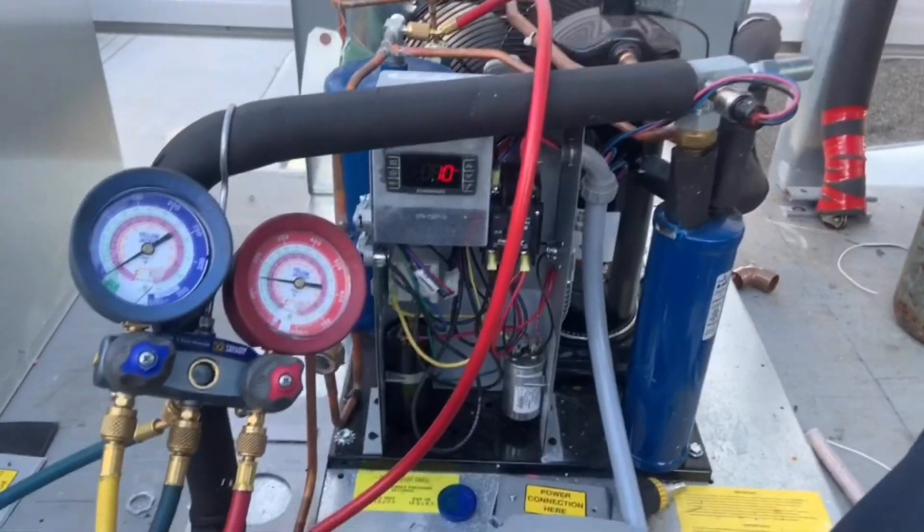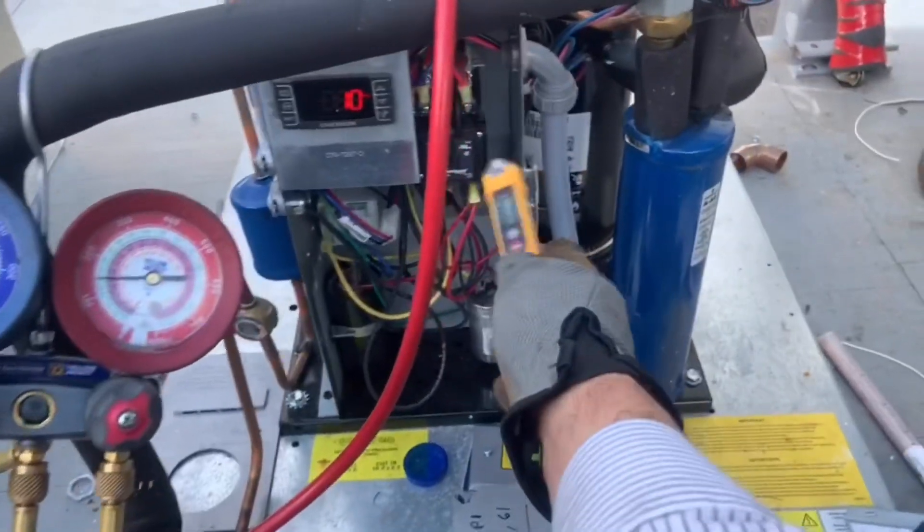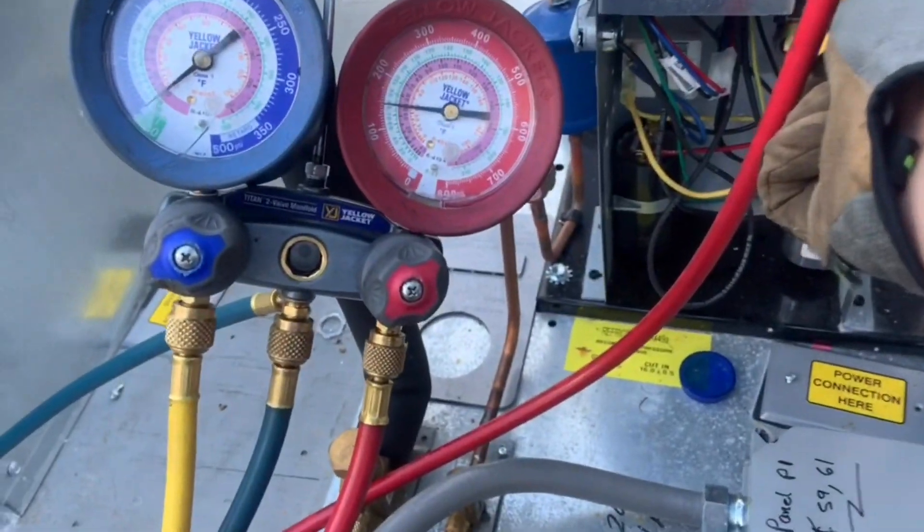All right, so my unit shut off on low pressure — it's at almost zero PSI. But just to keep it on the safe side, I'm going to go ahead and pump it a little bit more.